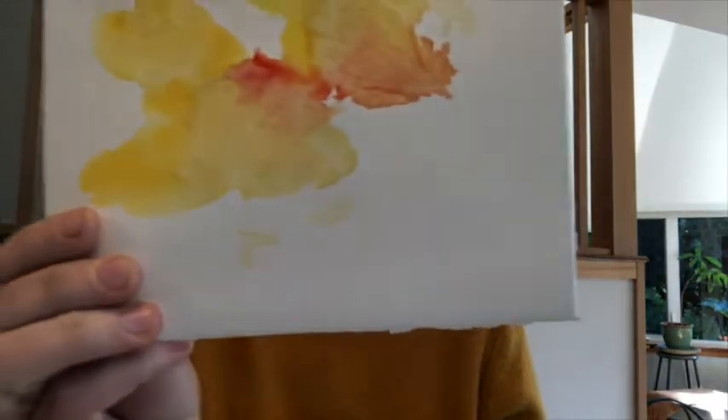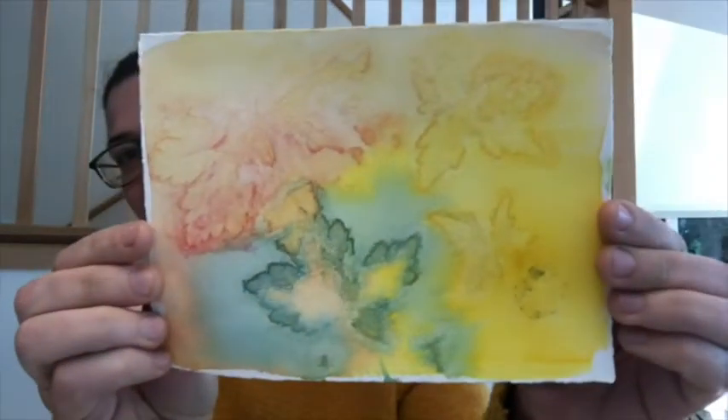Now you've seen one of my very favorite projects to do with fresh leaves and watercolors. I think it makes a really cool final product. Here are some of the beautiful pictures we got, and I would love to see what you make. Have fun.